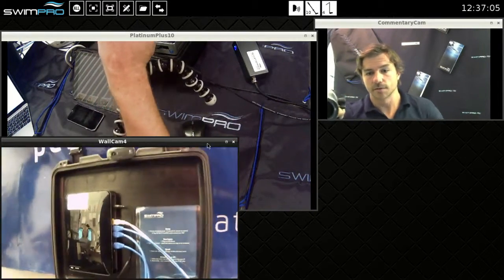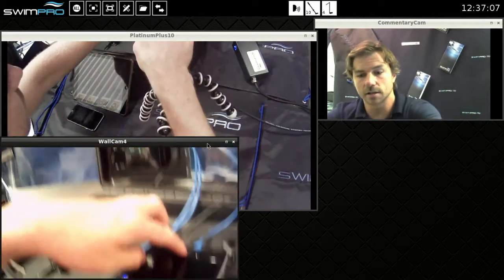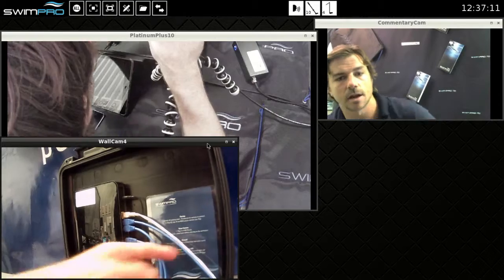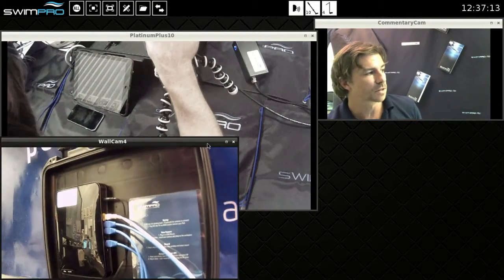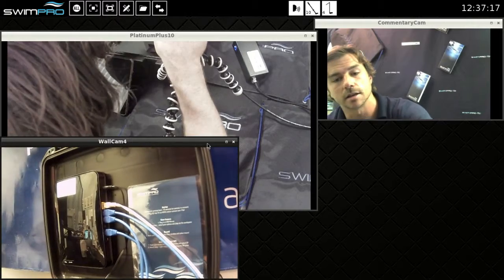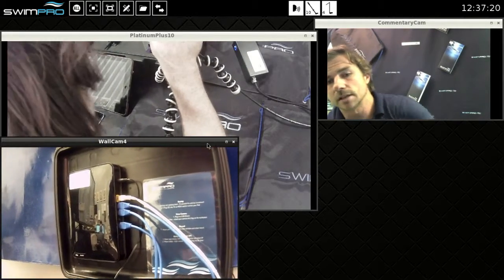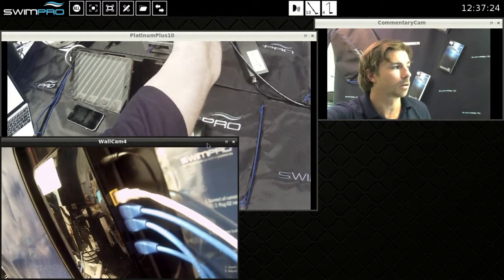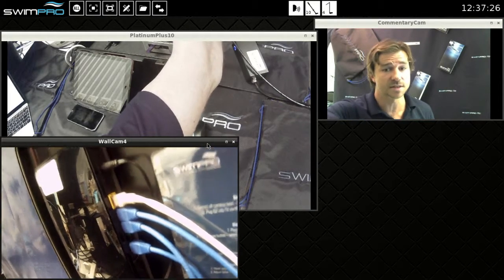But in this case here we've got the IQ2 connected via our blue cable and then we have an internet cable coming in here. This is our SwimPro office and we've just plugged that via an Ethernet cable straight into our intranet here, and then plugged that into the yellow port on our router. That gives us internet.